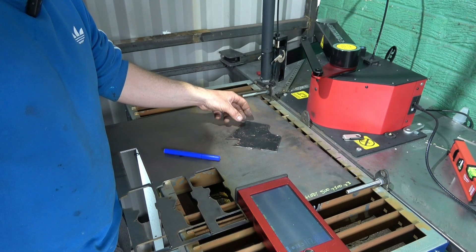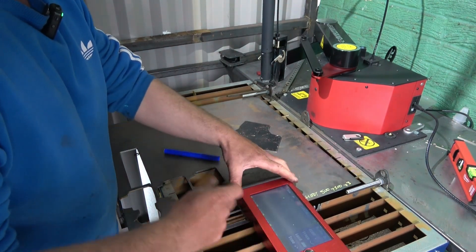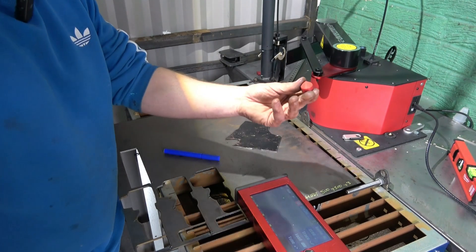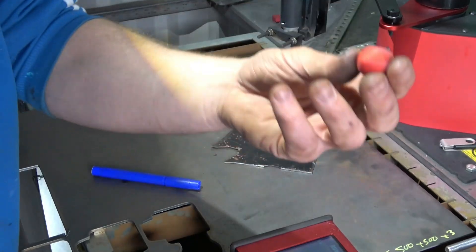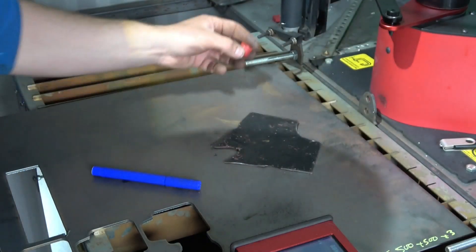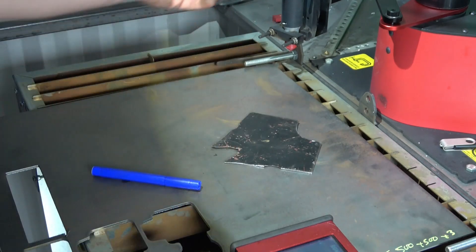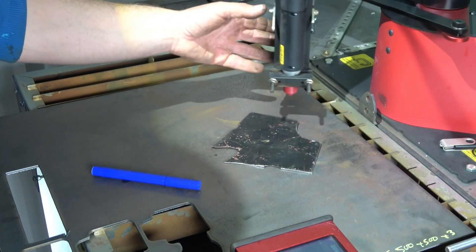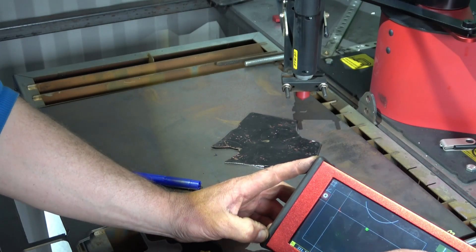So basically, this function here - again just using my little 3D printed part. If anyone buys this machine, contact me and I'll quite happily send you it, just because I can't be part of the chain. Take the stylus out - so basically if I wanted to follow this, you go to trace and you've got the trace lines.